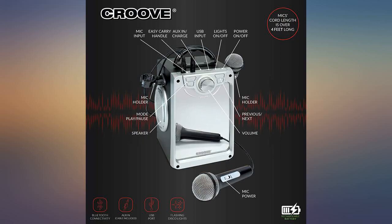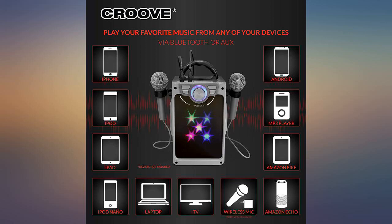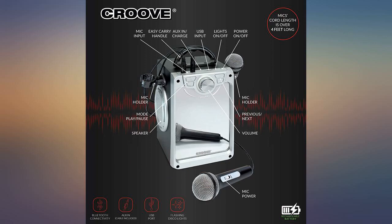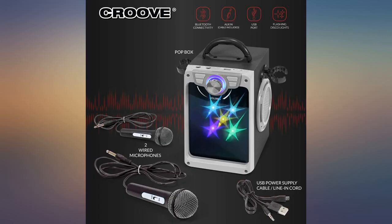Pairing with Bluetooth is lightning fast — just tap the flashing light and you're paired. They quickly learned they could skip what they didn't like or repeat what they loved. The dual mics means no arguments about whose turn it is. They're little performing divas now.